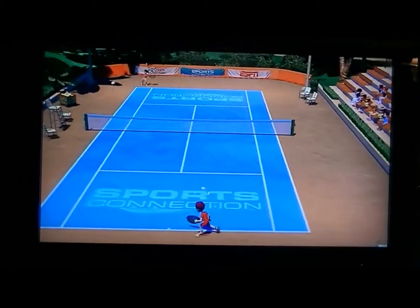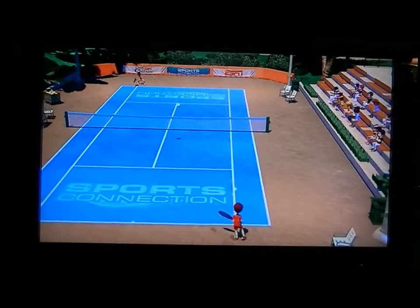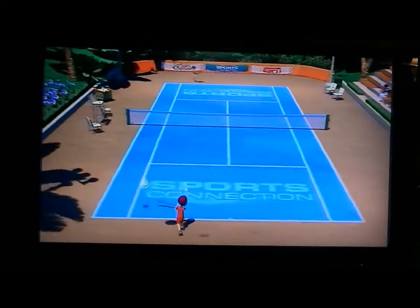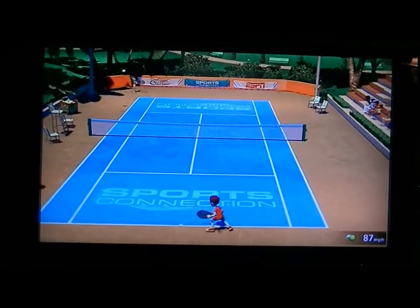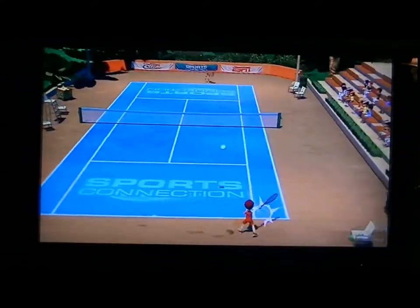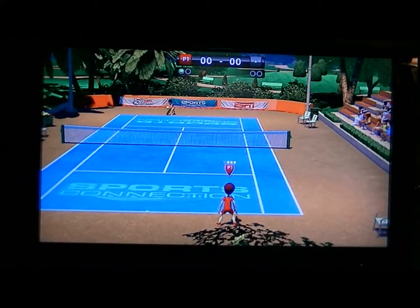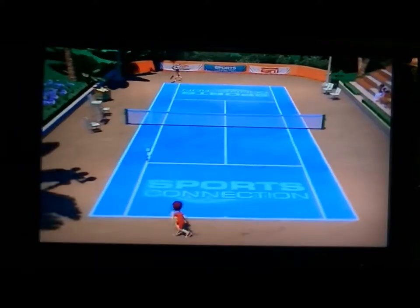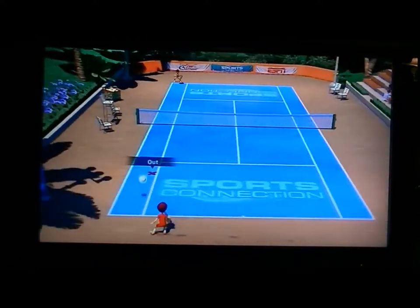So how are you all this fine Sunday? I don't have work today so I can record today. My avatar is getting tired. The ball went out of bounds. I'll get as many as I can done. The ball went out of bounds again — game point. The computer's AI is horrible, that's why I have it set to easy.